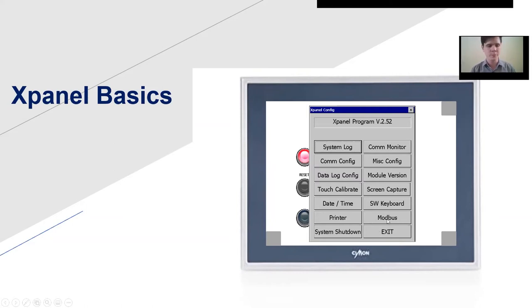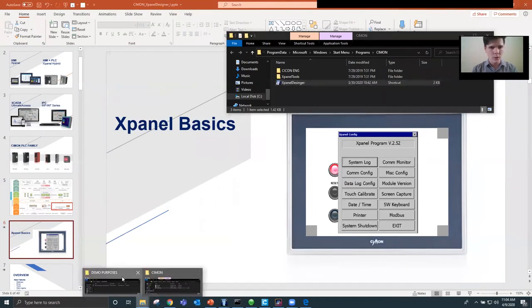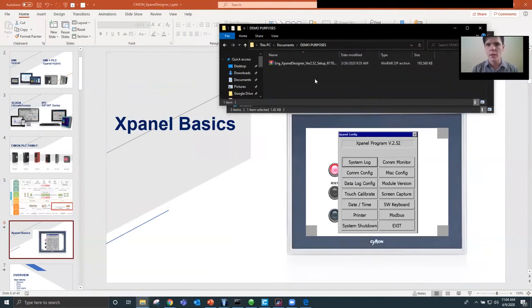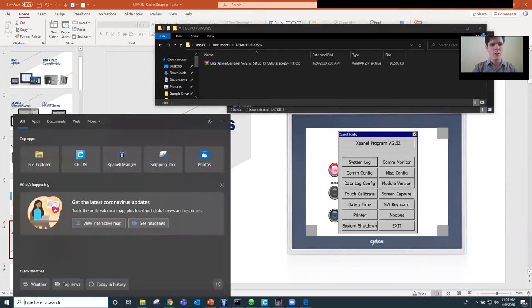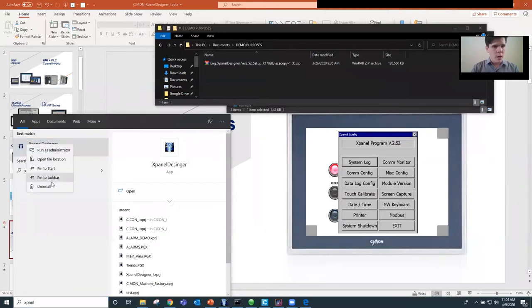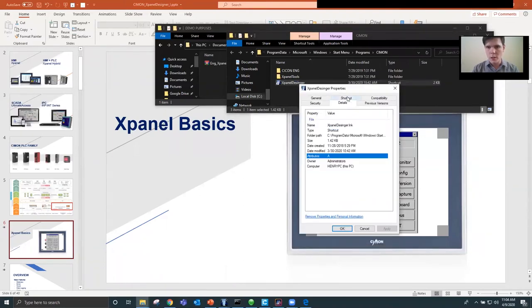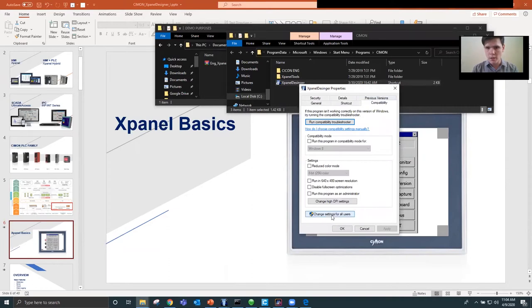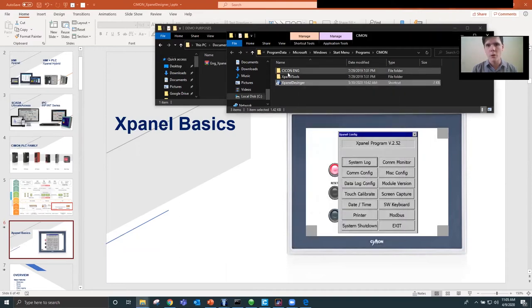Other basics for X panel designer: when you launch the program, make sure you run it as administrator. You're going to get the software as a zip file, then extract it and run the executable — it's just one file and easy to download. After that, find the file location, go to properties, then compatibility, change the settings for all users, check 'run this program as administrator,' apply, and OK. It will then always run as administrator.